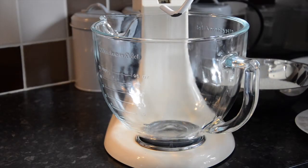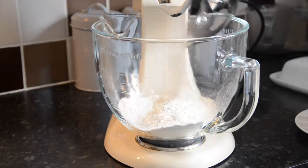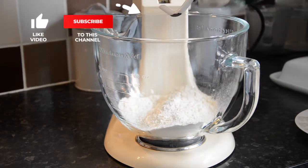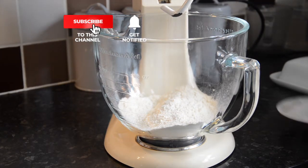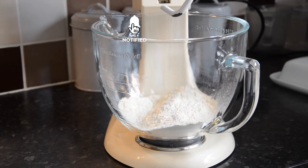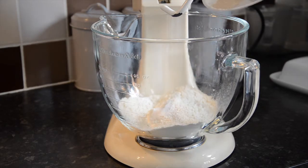I'm using a stand mixer but you can do it by hand. Use 250 grams of strong plain white flour. Then add in five grams of salt to one side and five grams of yeast to the other, keeping them apart as salt kills yeast.